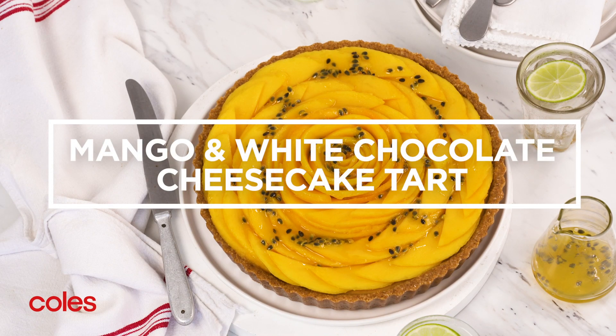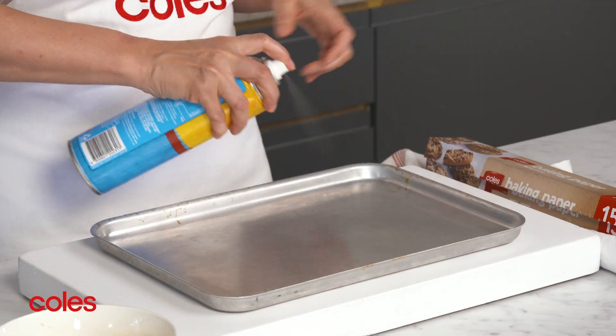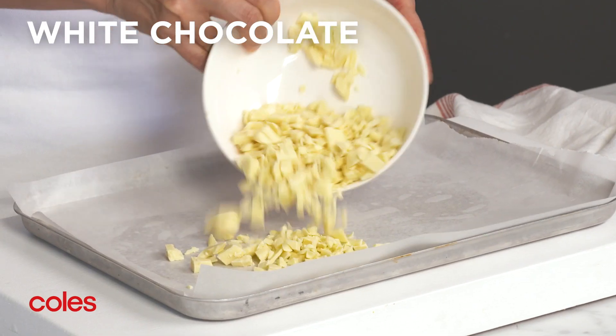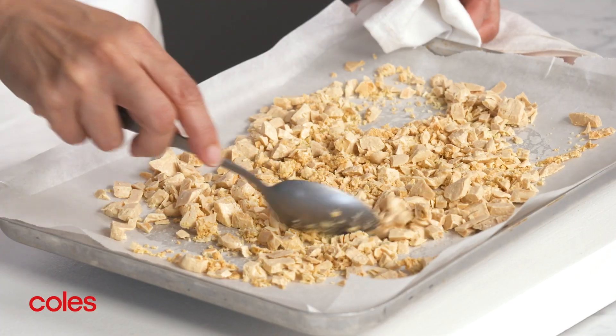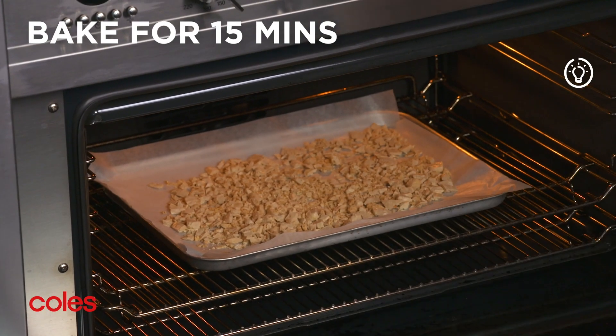Mango and White Chocolate Cheesecake Tart. Start by preheating the oven to 150 degrees Celsius. Then grease and line a baking tray with baking paper. Place the white chocolate on the lined tray. Pop in the oven and bake for 10 minutes. Remove from the oven, stir and bake for a further 15 minutes or until golden brown.